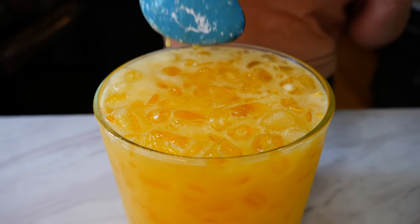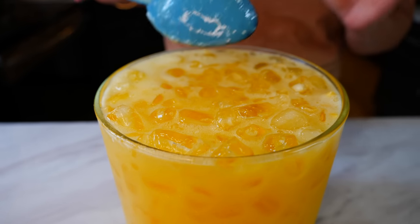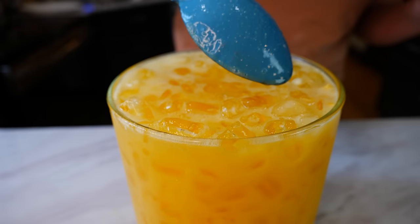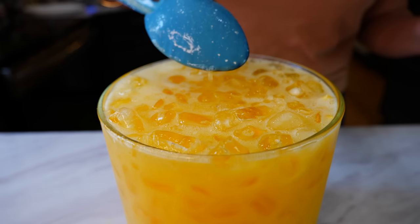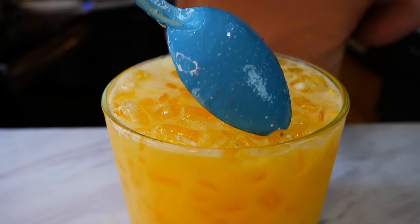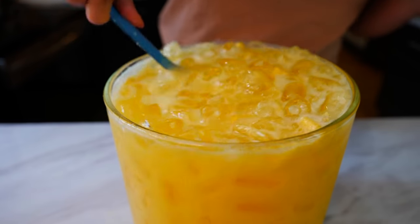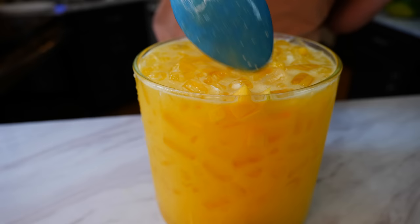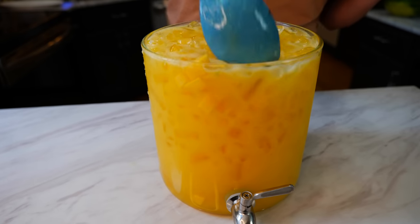I did not strain this mango agua fresca, and the reason is that should never happen with mango — it has really good benefits for you. If you strain it, the healing benefits from mango go away. So for this one, I never strain it unless I want to impress somebody who wants to chug their agua.